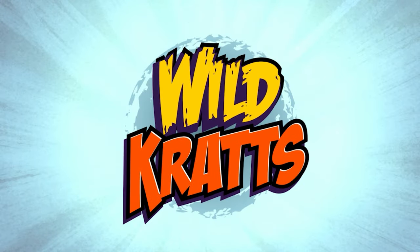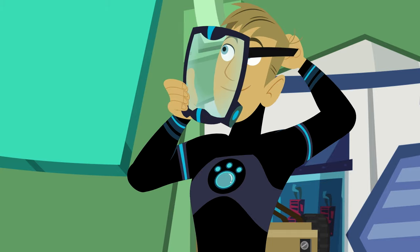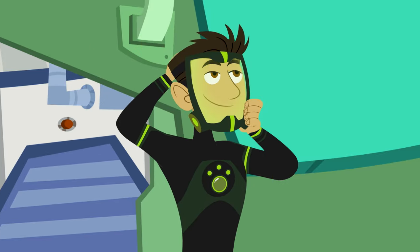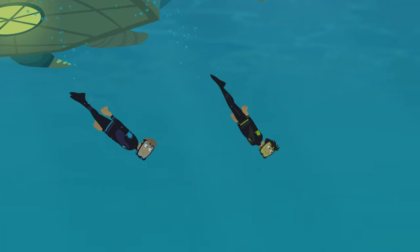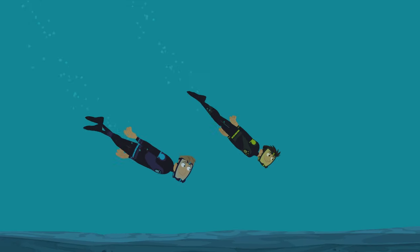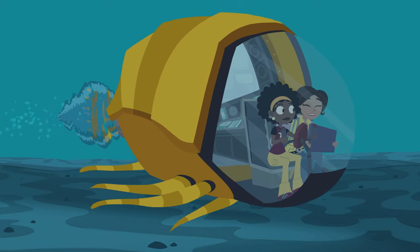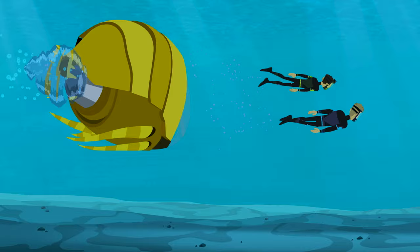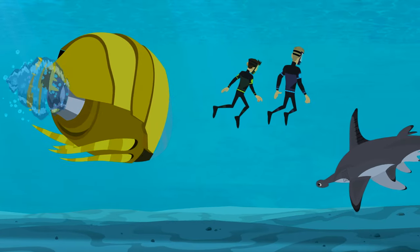Go Wild Wild Wild Rats! There's gotta be a hammerhead out here somewhere. I don't see anything yet! Whoa! A hammerhead!